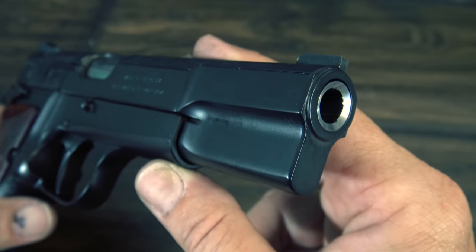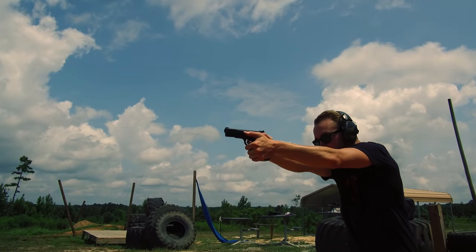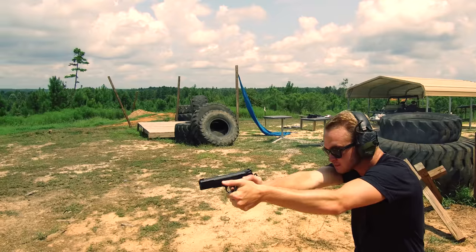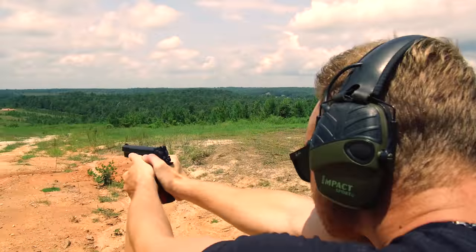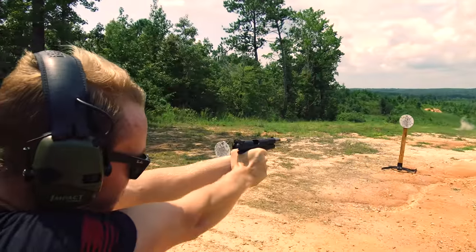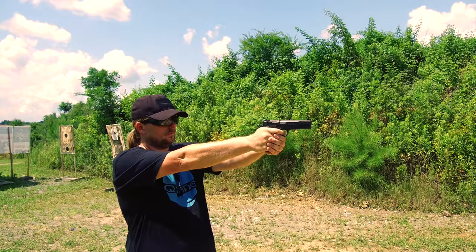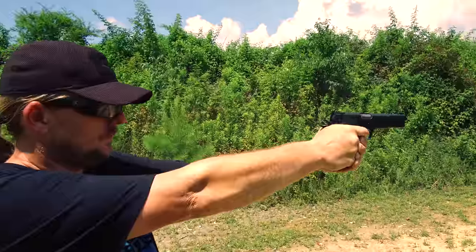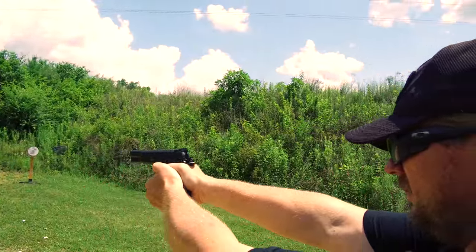The most important question: how does it shoot? It shoots exactly the way you'd imagine a gun from Nighthawk Custom would — it's an absolute dream, and it shoots the way you had always wished the high power would. It's extremely smooth. Not that the original has a lot of recoil, but that extended beaver tail doesn't let the gun recoil as much, keeping the gun on target and allowing for slightly faster follow-up shots. The trigger is everything you could ever hope for — silky smooth, light, and crisp. The sights are very good, and of course it's extremely accurate.